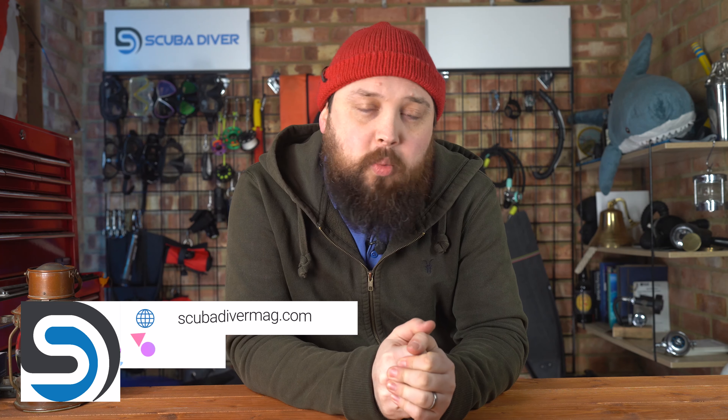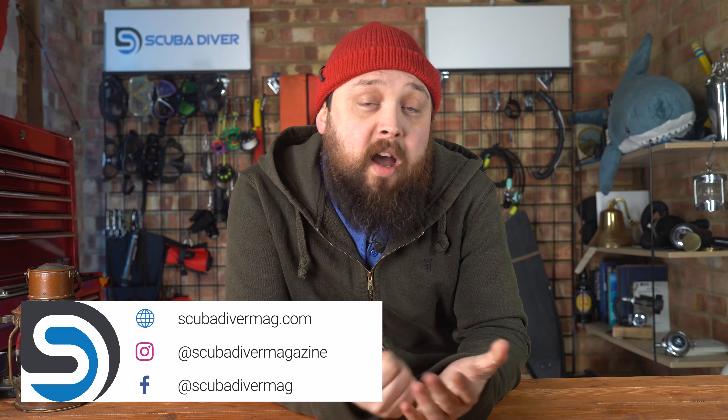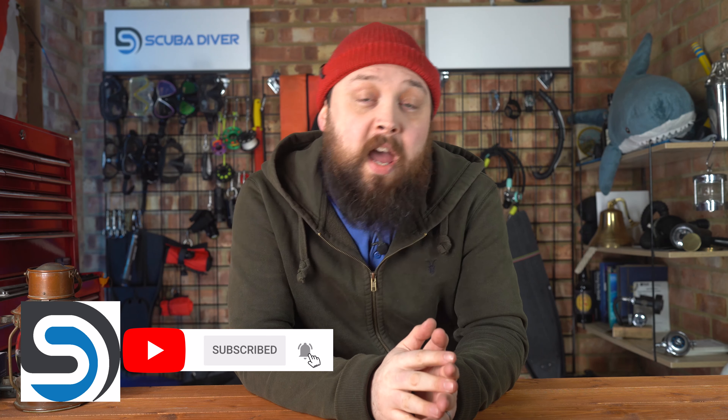I've got plenty of questions in the backlog so I'm going to go through them as quickly as possible. Like, share, subscribe — do all that good social media stuff, if you could, please. Check out our website scubadivermag.com, and there's a free sample if you visit app.scubadivermag.com. That's it for another day — thank you for listening everybody, and of course, safe diving.